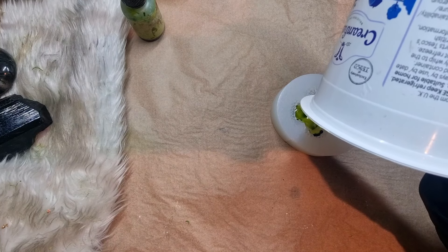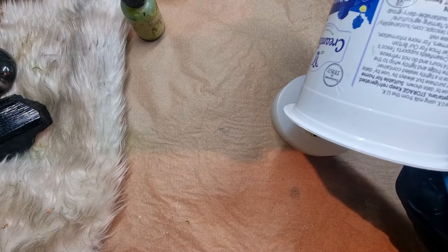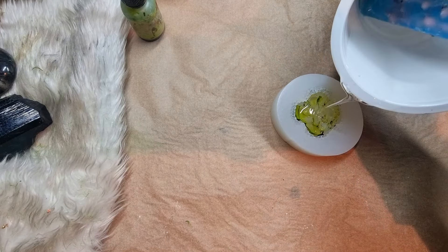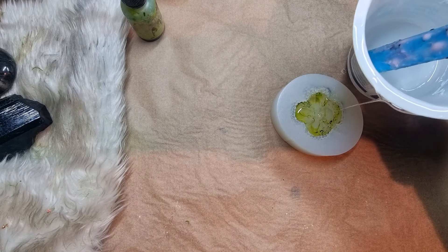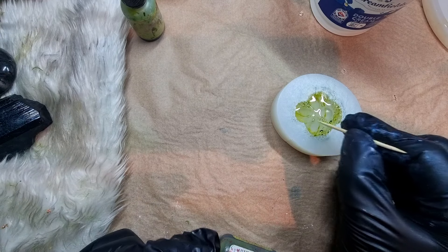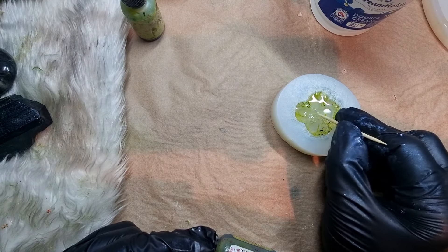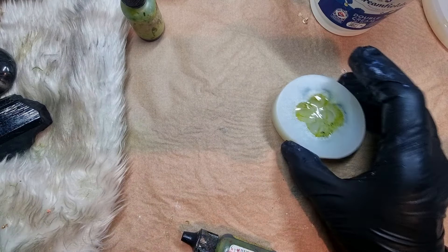I poured a little bit of resin first, then I'm adding the alcohol inks into the mold. After adding the first layer of ink, I am adding a second layer of resin. And before filling up the mold completely, I will be adding the other shade of green as well.